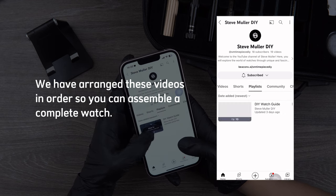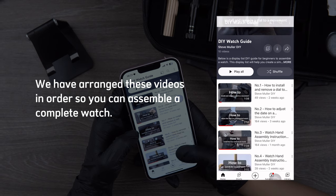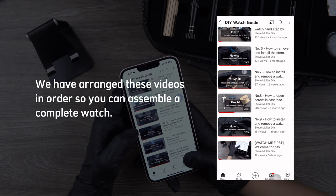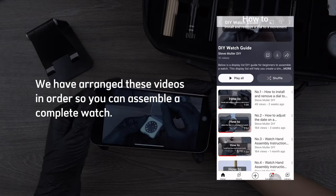We recommend watching the DIY watch guide playlist before starting installation. In our playlist, there are 9 videos. We have arranged these videos in order so you can assemble a complete watch.